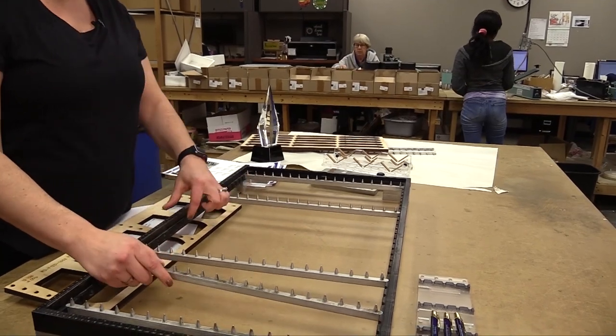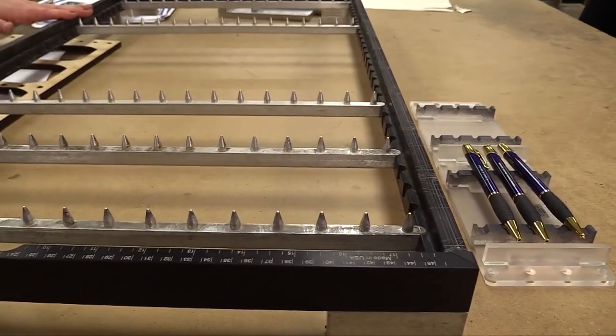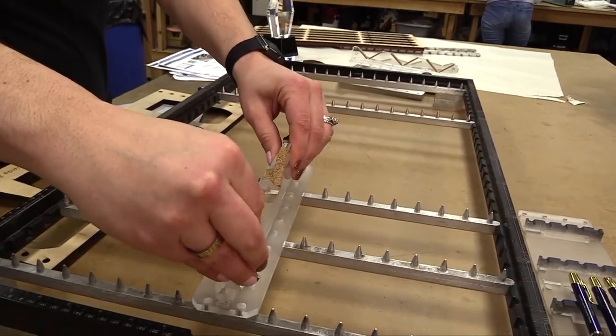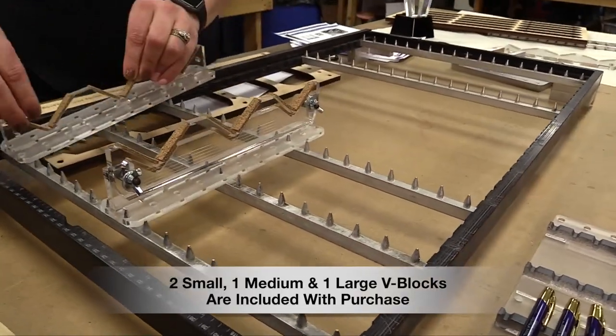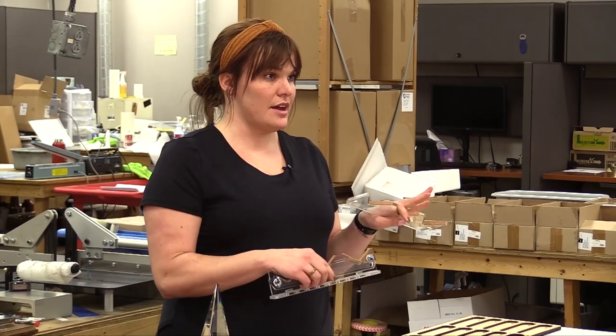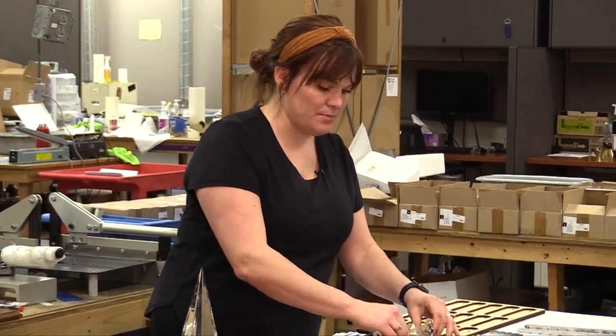All the rails are going to be the same size to make them interchangeable and match up evenly. Then you're going to get the V blocks, which line up wherever you have your rails and just snap right in. With these V blocks, you can quickly level horizontally and vertically any kind of odd-shaped item.